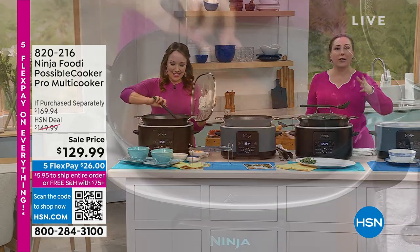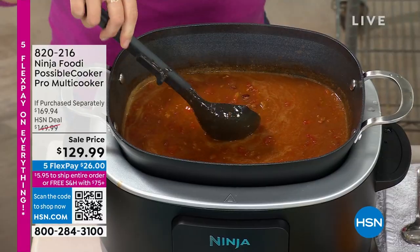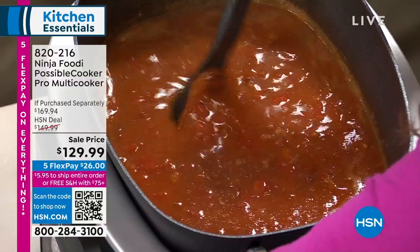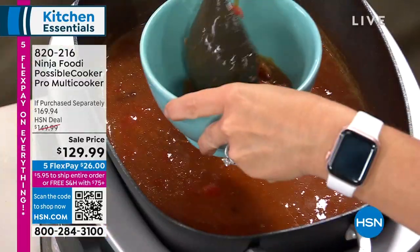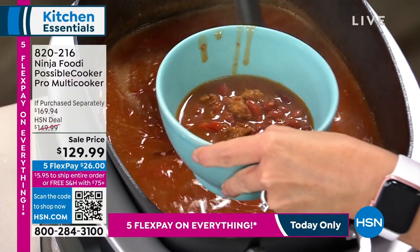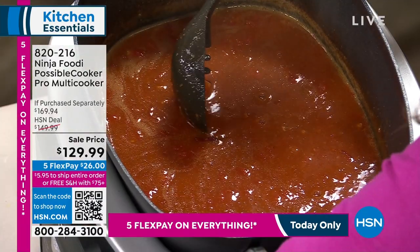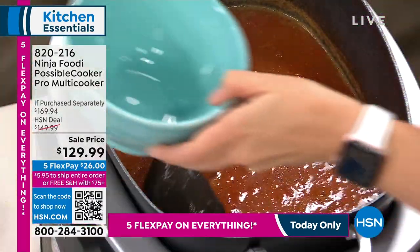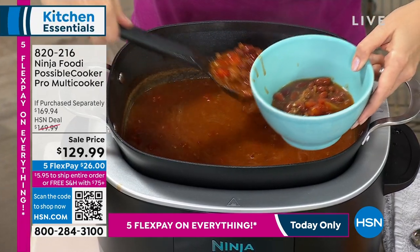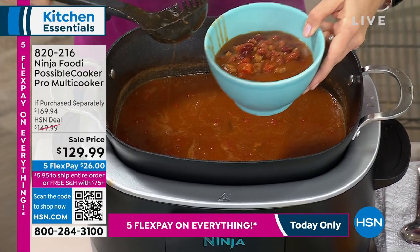With this item from Ninja, you can sear on the stove and then pressure cook, then take the insert out and put it in the oven up to 500 degrees if you want to melt some cheese on top or put breadcrumbs and make it crunchy and crispy. This is an amazing item that does so many things — it replaces the need for a slow cooker, a steam oven, a food warmer, a non-stick pot, a saute pan, a cast iron skillet, a steamer, a stock pot, a dutch oven, a roasting pan, and a bread maker.